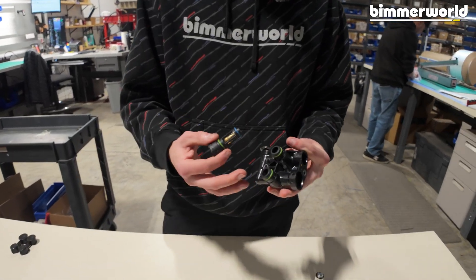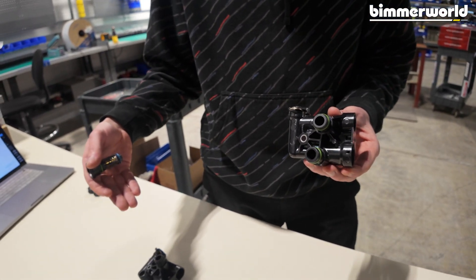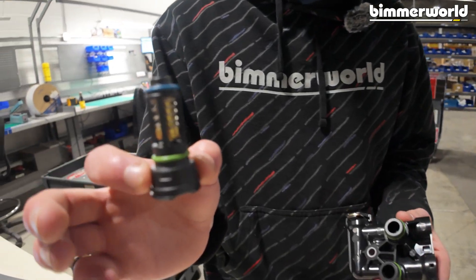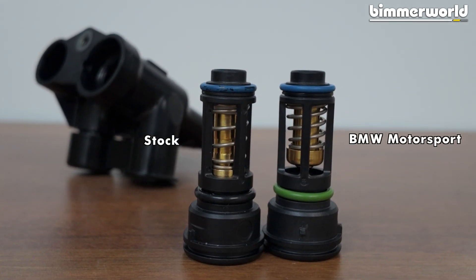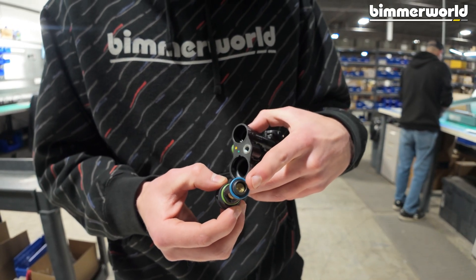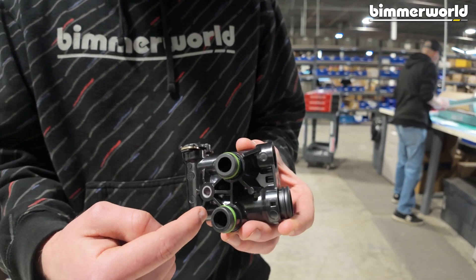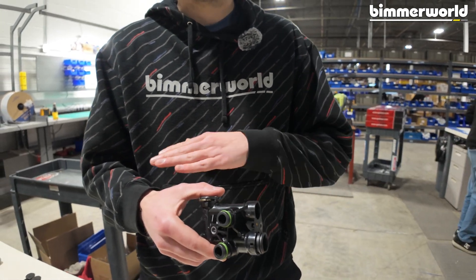Here we have the GT4 motorsport thermostat. It uses the same housing as the ones that come equipped with the street cars, with the only difference being the thermostat itself is forced open as delivered. Without any temperature in the system, you already have the bypass side of the valve open, which blocks off that section of the thermostat and runs everything through your cooler right off the get-go.